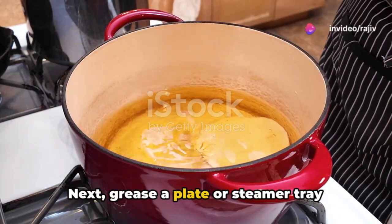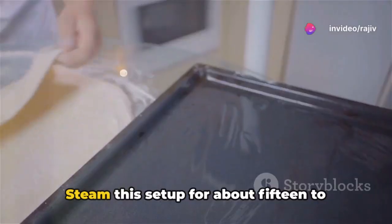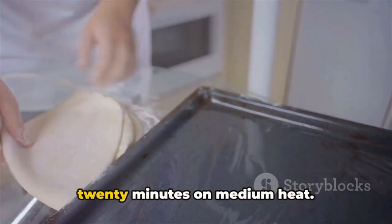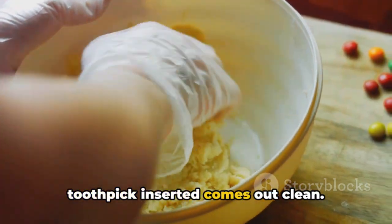Next, grease a plate or steamer tray lightly with oil. Spread the dough evenly, about half an inch thick. Steam this setup for about 15 to 20 minutes on medium heat. The readiness is confirmed when a toothpick inserted comes out clean.